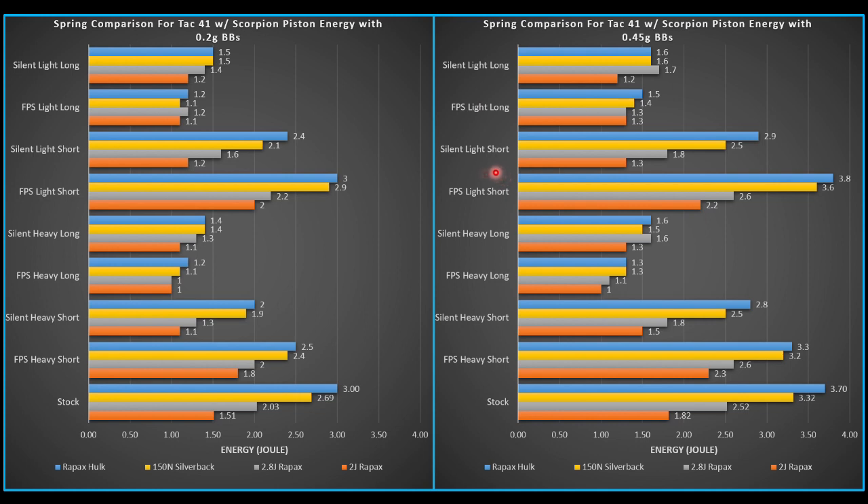So here we have energy. On these graphs, the orange bar is the 2-joule Ray Packs — we already showed that in a previous video. The gray bar is the 2.8-joule Ray Packs. The yellow bar is the 150-newton Silverback, and the blue bar is the Ray Packs Hulk, which I believe is the strongest spring from Ray Packs. I also have a Ray Packs 3-joule, but I haven't gotten around to testing it yet. When you see these nomenclatures, 'silent' means the silent piston cup, and 'FPS' means the high FPS version.